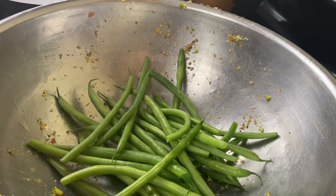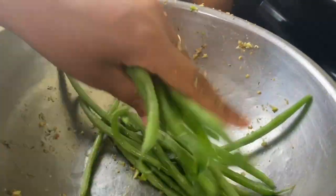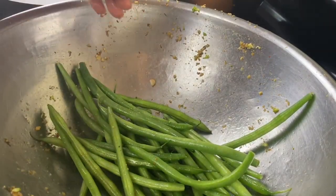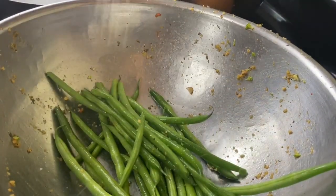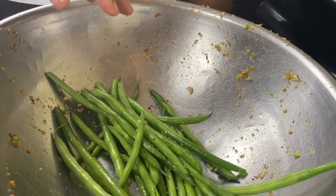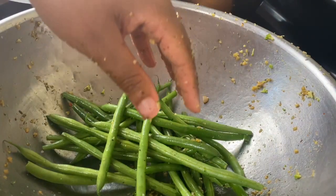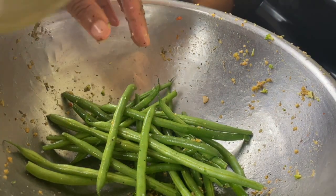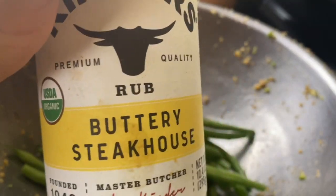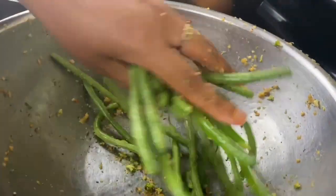The green beans are simple. Spray with a little olive oil, add a little fresh garlic, a little salt, and a little pepper. I love to use Kinder's Buttery Steakhouse seasoning on my green beans — remember it has salt in it, so don't add a lot. That's all we're going to put on the green beans.